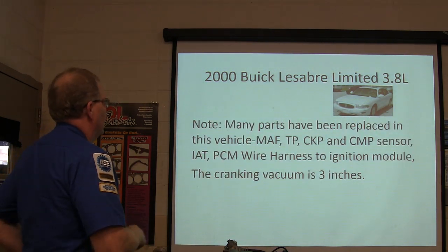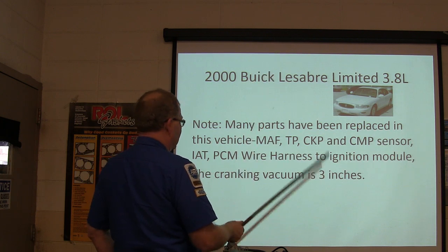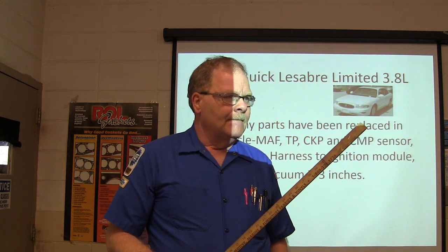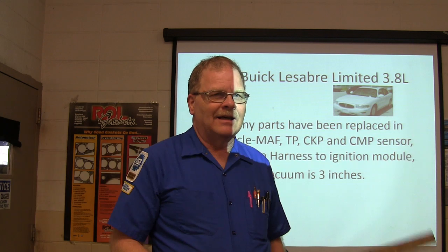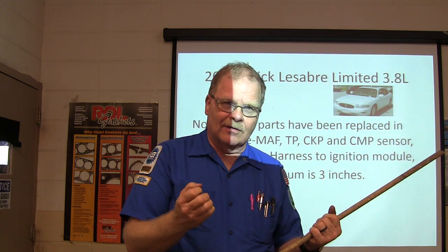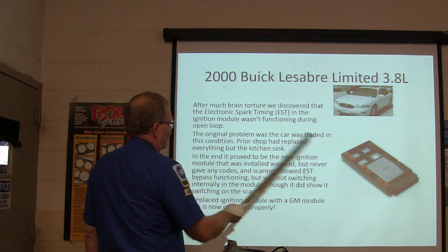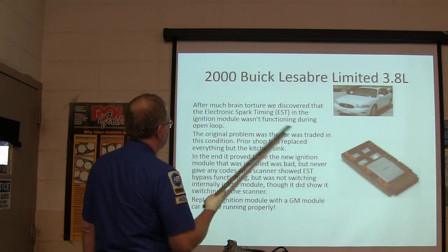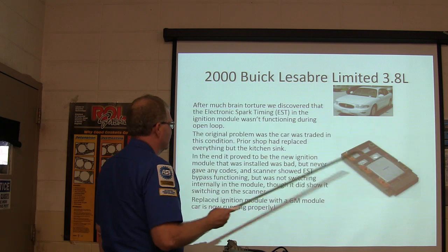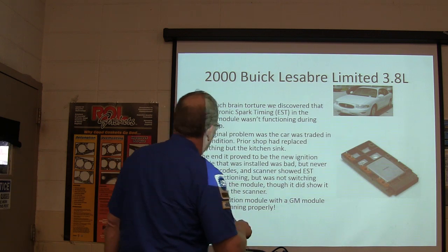Many parts had been replaced: mass airflow, throttle position, crank position, cam position, intake air temperature, PCM, wire harness, ignition module. The cranking vacuum is three inches — that tells you how well the engine is breathing when it's spinning over. If it's not breathing well, you may have a timing issue. After a lot of investigation, they discovered the electronic spark timing. The new ignition module that had been installed was bad but never gave any codes. The scanner showed electronic spark timing and bypass functioning, but it wasn't switching.